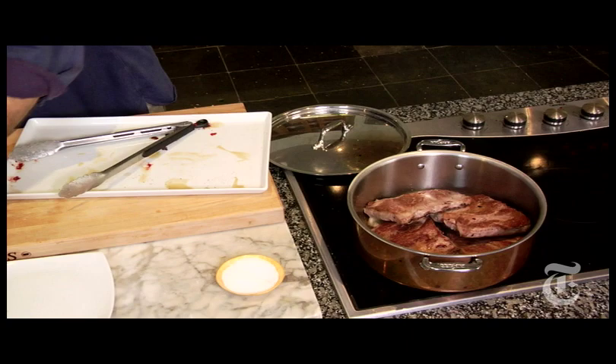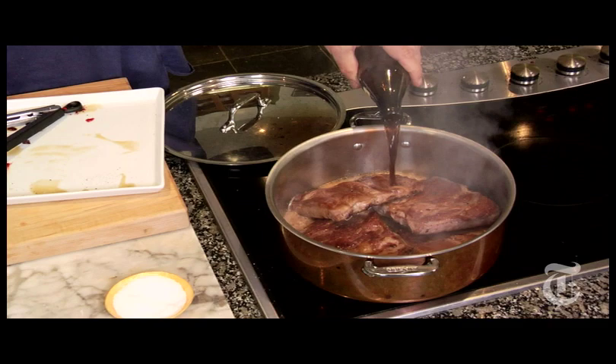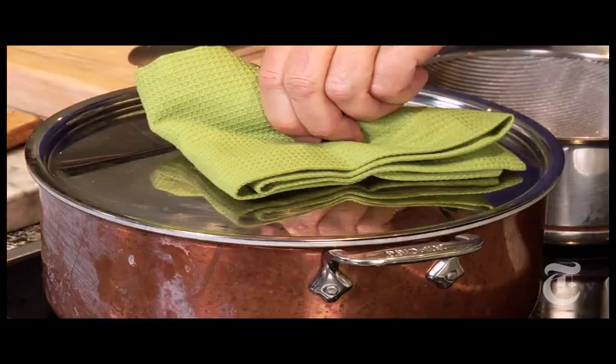Now we can crowd the pot as much as we want because we're not browning anymore. We're braising with some dark beer. Now that is going to get covered, and you can cook it in a slow oven — 250 to 300 degrees or so — or on top of the stove, just bubbling away. Cook until they're soft: could be a half hour for things like chicken, could be four hours for something like brisket or short ribs. But for these ribs, I'm guessing an hour to an hour and a half.